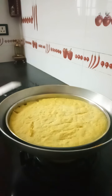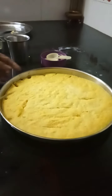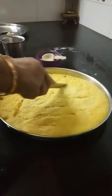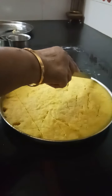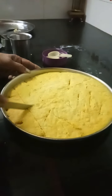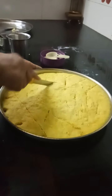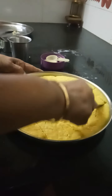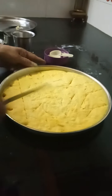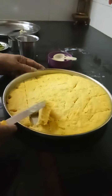Let me allow it to cool for about 10 minutes and then I will come back to you. Now I am cutting this — it is almost cool. I have not used soda or fruit salt anywhere. It is a natural fermentation which has helped this to rise. As far as possible, please don't use soda or anything.